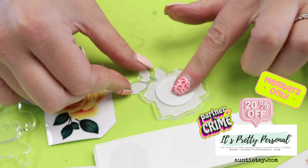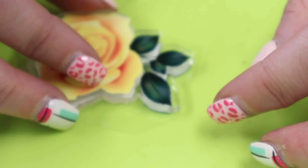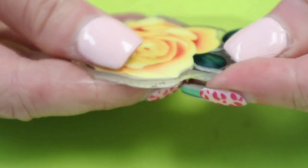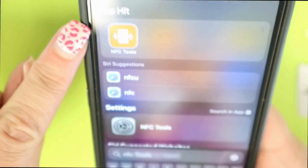Today we are talking about how to program your RFID sticker. The best thing to do is hide it somewhere in something fancy. You can hide it in a keychain, on a sign, on a car, on a hat — you can hide them on everything. The opportunities are endless.